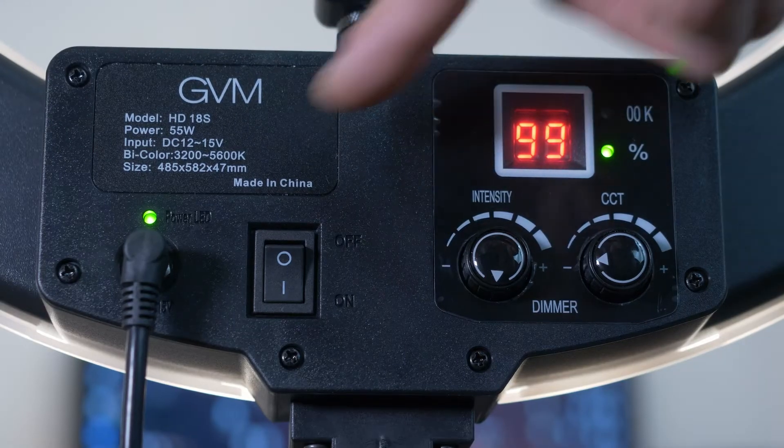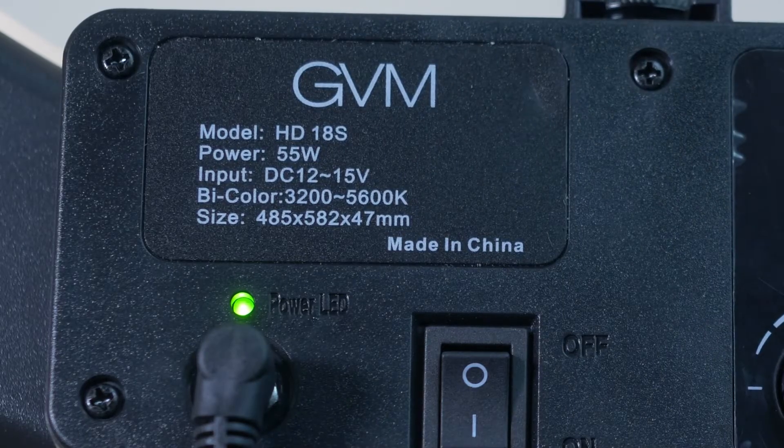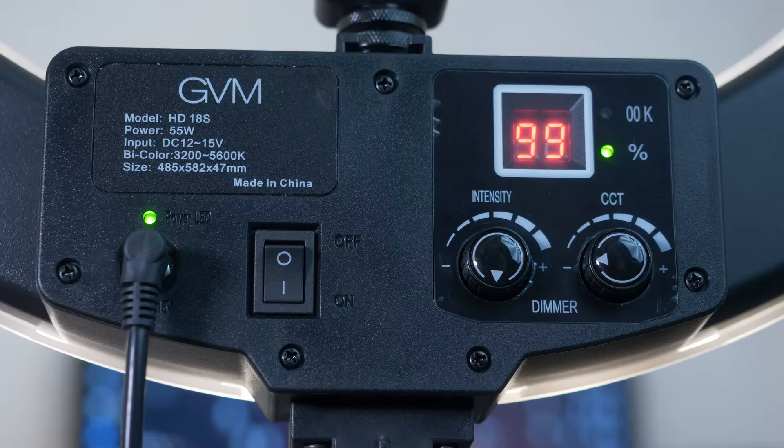Let's have a closer look at some of these specs. The GVM LED light model is the HD18S. Power is 55 watts, input DC 12 to 15 volts, and the bi-color options range from 3200 to 5600 Kelvin.